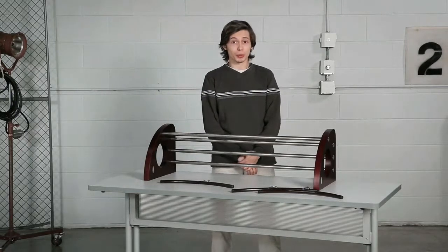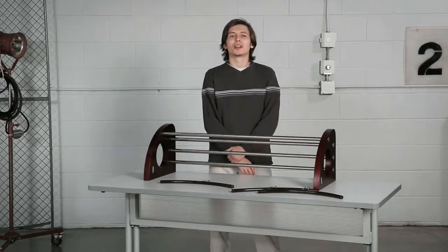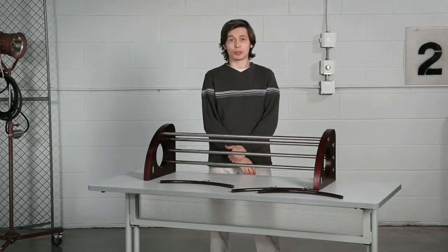Make a better first impression by having a place where your guests can hang their coats, hats, scarves, or sweaters. Use for your guests or employees in lobbies, reception areas, lounges, or by other entrance areas.